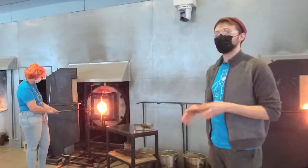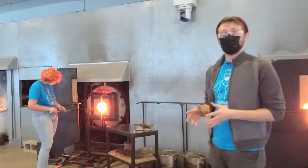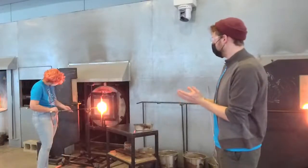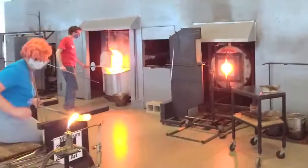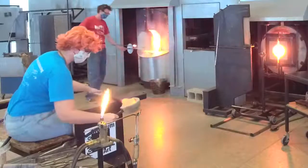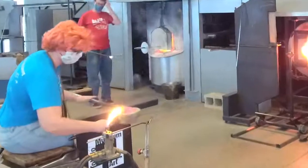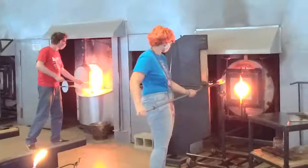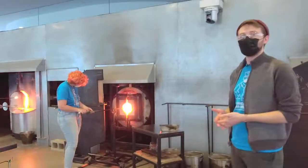This process of applying color and getting all the preparatory work done is usually the longest part of the process. Everything has to be set up before we do any exponential blowing or shaping. Kelly is making sure everything is nicely and evenly coated and all the color is where it needs to be. We also need to be wary of the length of the bubble — the glass naturally wants to stretch away from the pipe, so Kelly uses the block to reposition it and keep the material close to the head of the pipe.